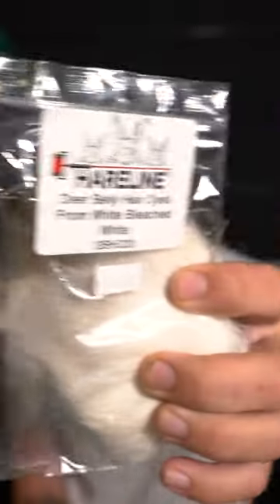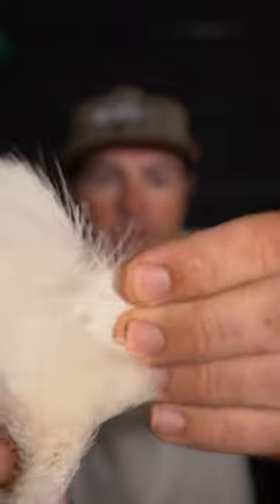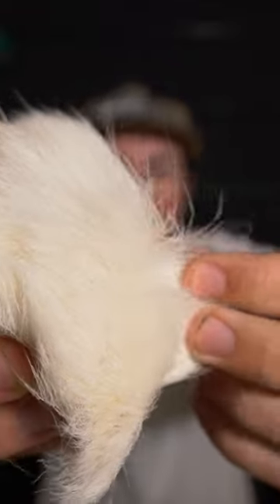This is dyed deer belly hair. You can see this material — as opposed to the body hair — is much more coarse, and that's going to add the most buoyancy to your fly. This is great for stacking where you want a really thick baitfish head that's going to float, maybe on a deer hair popper or a Dahlberg diver.